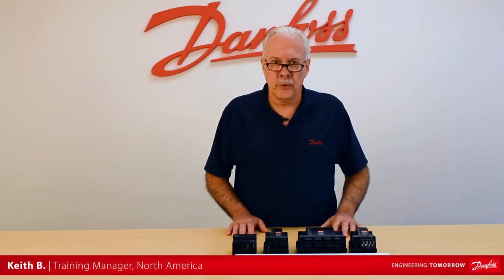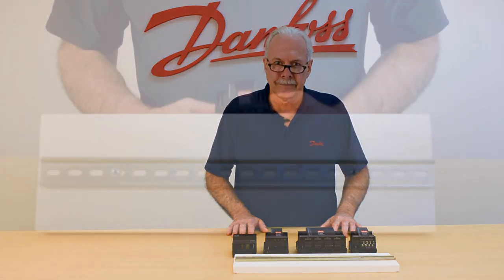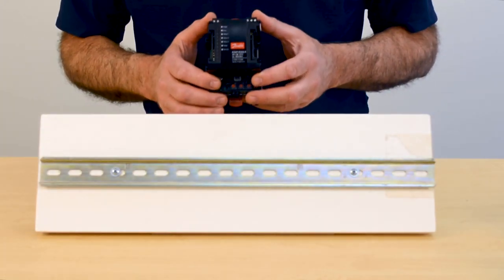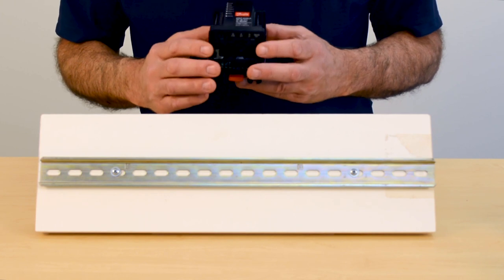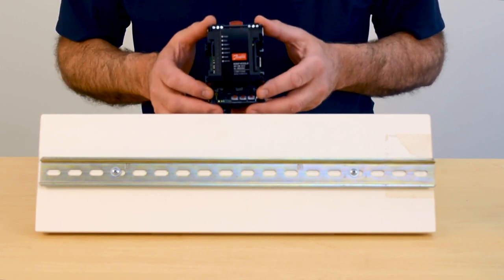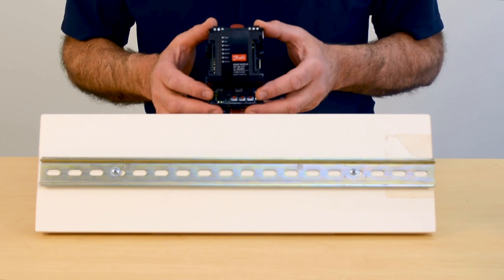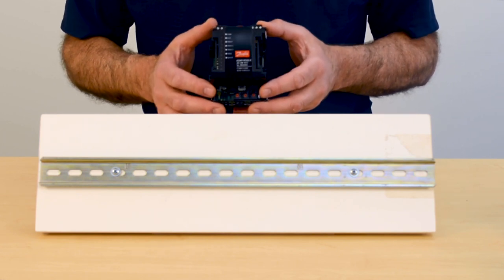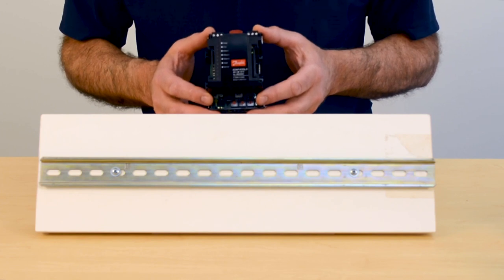Hi, I'm Keith from Danfoss Food Retail Controls and today's video will be on installing the I.O. onto the DIN rail. The first module we will be using in this demonstration is the required communication module. When we build our I.O. layout or network, we need to have one communication module as part of that package.